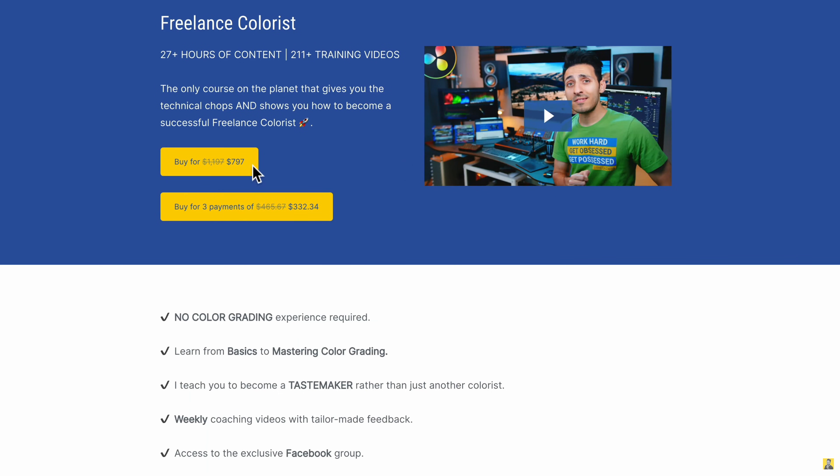Same thing with the masterclass — that investment, I buy classes all the time. I just bought a new course today because I'm still learning and want to learn as much as I can. But that thousand dollars — you get back as much as you put in. If you want to improve your filmmaking or coloring skills, you take that knowledge and build up your own skills to make yourself more profitable and marketable. Then you turn that thousand or $2,000 investment into an additional $20,000, $30,000, $40,000, up to $200,000 a year. So yeah, it's worth a thousand dollars — I definitely recommend picking one up.